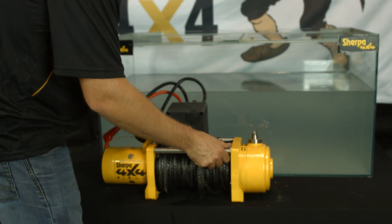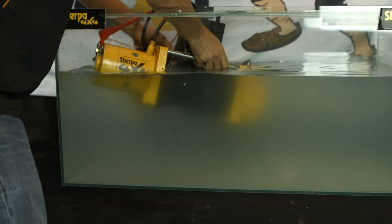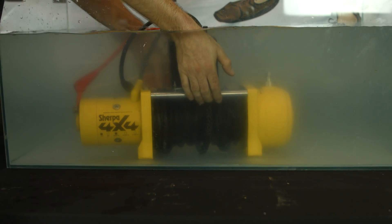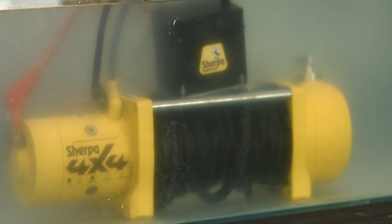As mentioned, we're going to leave this winch submerged for the next eight weeks. We'll check back along the way and post our findings and progress. After eight weeks, we're going to test the winch and pull it down for all to see. Being that the Sherpa 4x4 winches are fitted with marine-grade stainless steel components, along with fully sealed motors and the highest quality solenoids, we're confident the condition of this winch will impress.